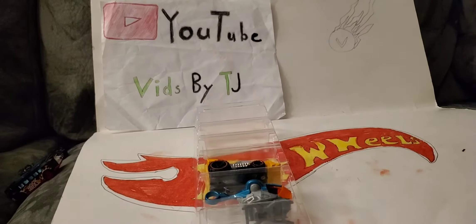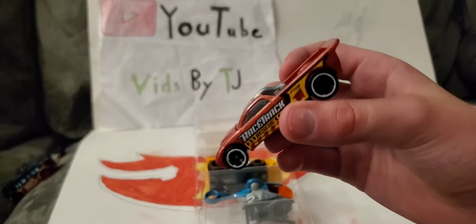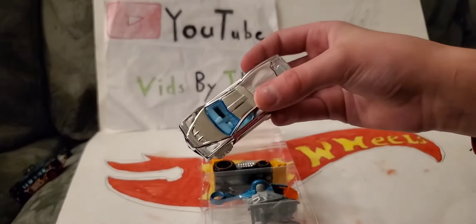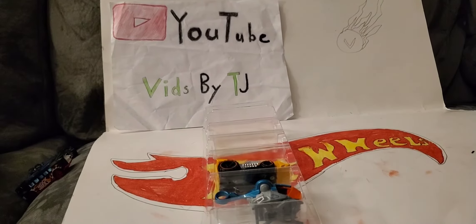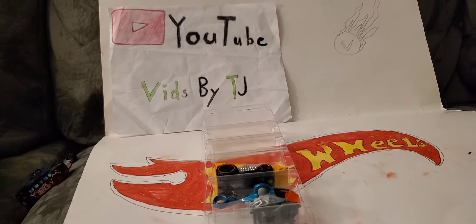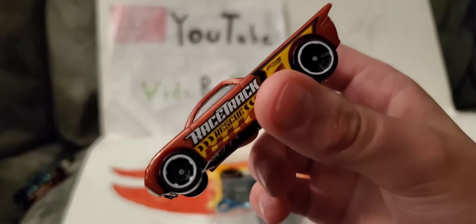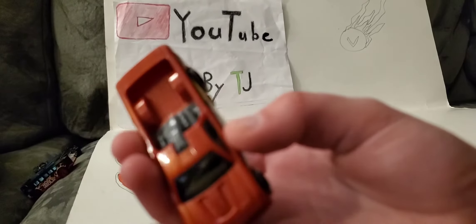Next up is Bedlam. He almost looks like Hyper Truck from the last video — see, they look similar. Here's Bedlam. He's pretty cool. It says Racetrack Rescue right on the side. It's a pickup truck — cool looking.